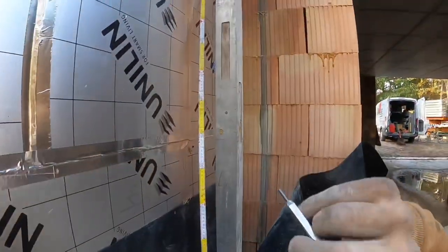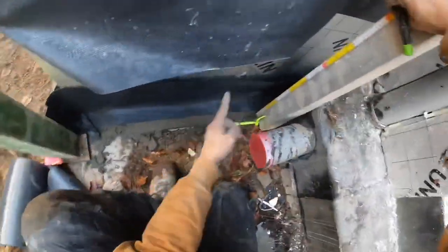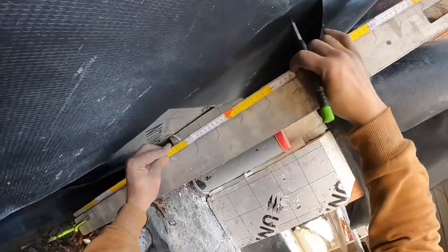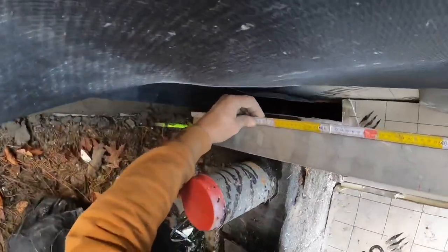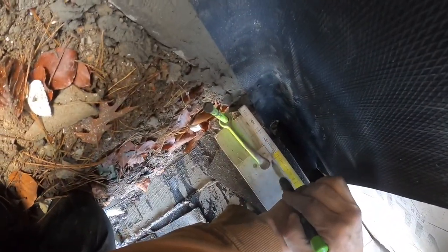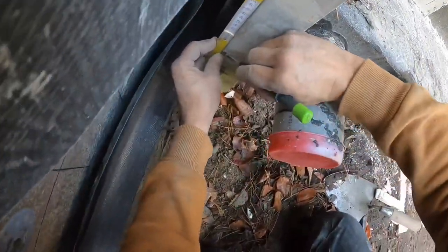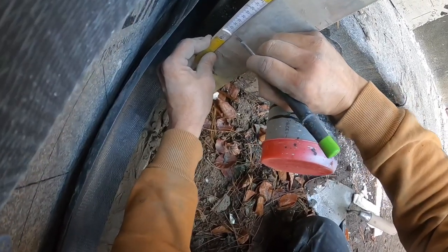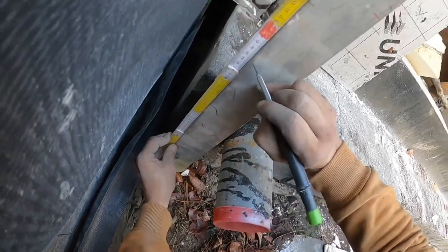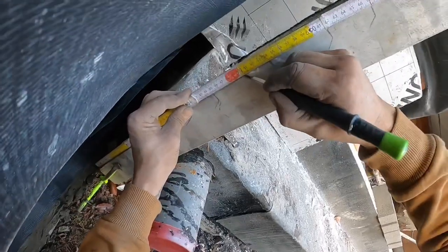I can go all the way up if I want, but I'm going down now because I need some gauges down for this part of the building. I put my gauge stick on the gauges and mark down — just like that.